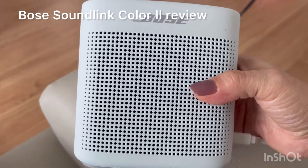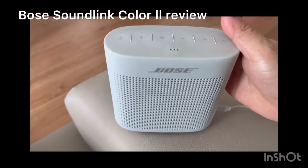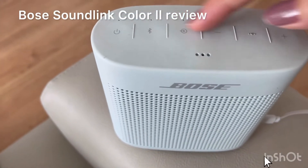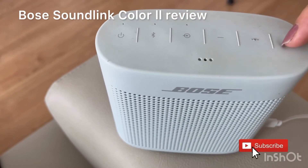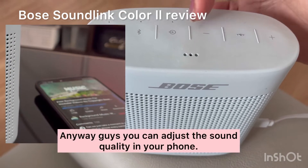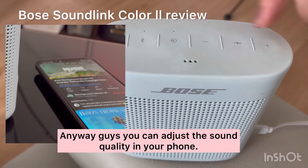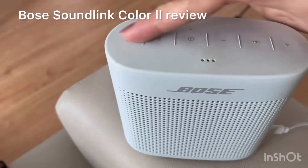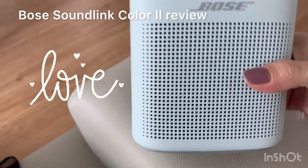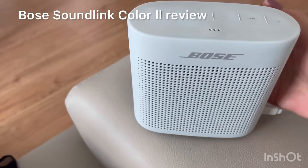Aside from being handy and easy to hold, I'm satisfied with this. Even though, as you can see here, you cannot control the bass or the treble — just only the volume. If you want less volume or high volume, you can adjust here. Also, this one is waterproof, so I love it because it's waterproof.